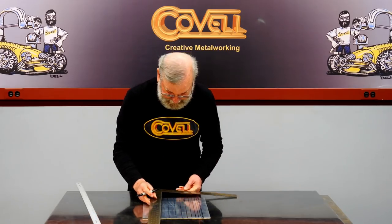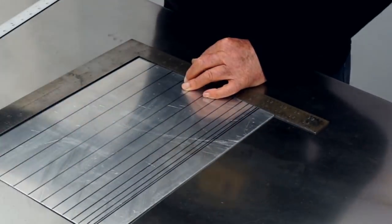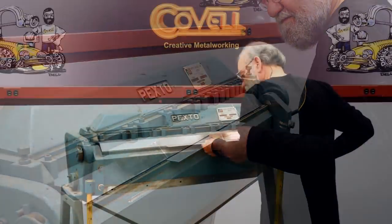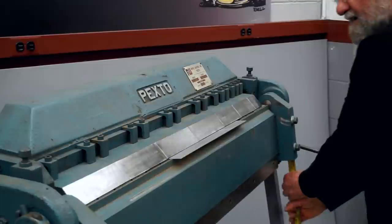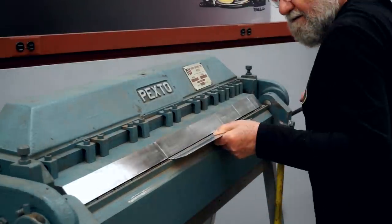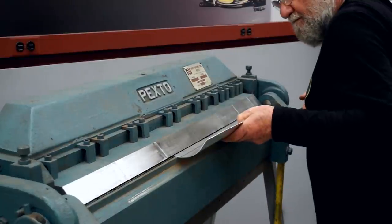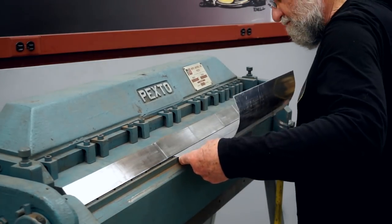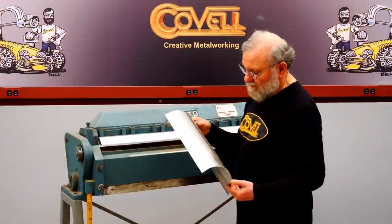I'll flip the square over to transfer the remaining lines. These lines have to be close together for a tight radius bend, but for a gradual radius curve on the wider end, they can actually be spaced farther apart. I've set the angle stop on the brake to eight degrees, so I'm ready to start making the bends. I'll go right up against the stop, pull out to the next line, make the second bend, and continue right up against the edge of each previous bend until the fixture is complete.